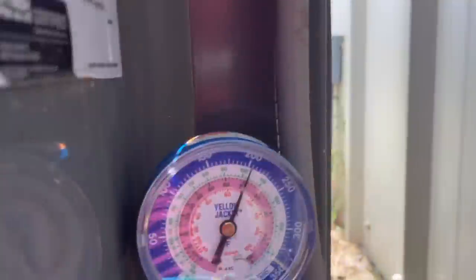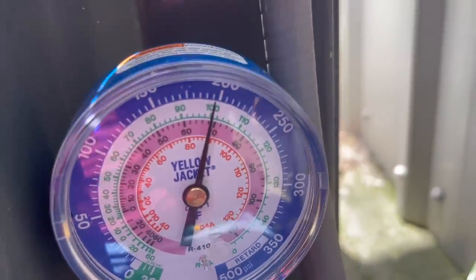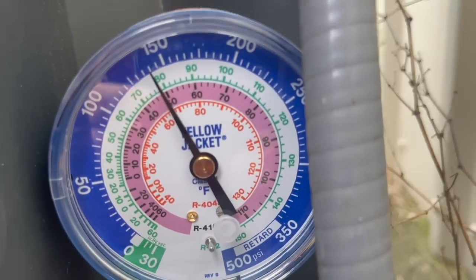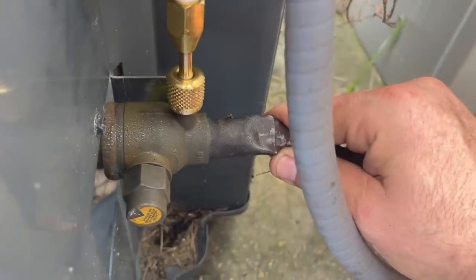She started! Compressor started. Got the quick gauge on there, but we're gonna let her run about 10 minutes. I'm liking the way that looks. I've got about 140 pounds of suction. Nice, sweaty, cold suction line. It's not ice cold because it's hot in there, but it needs a maintenance.